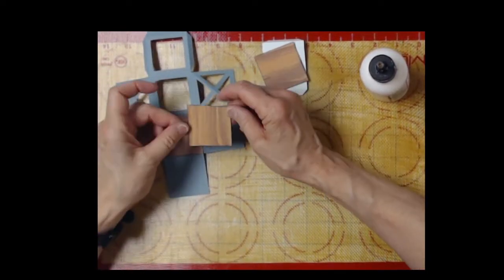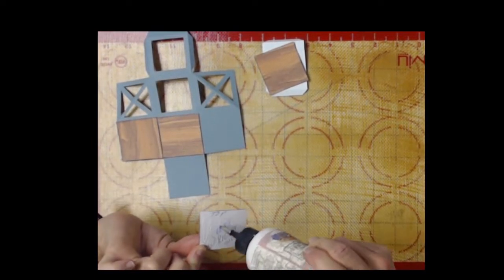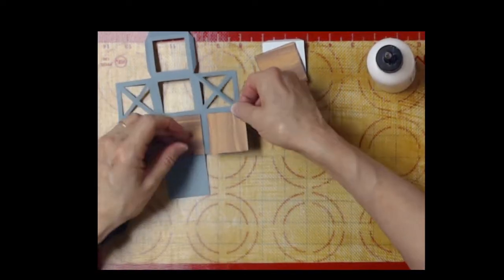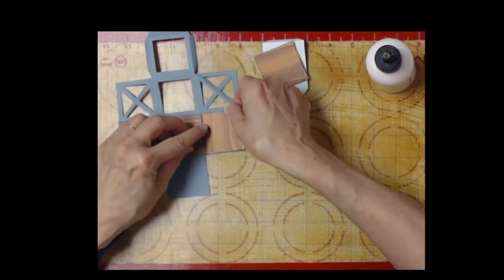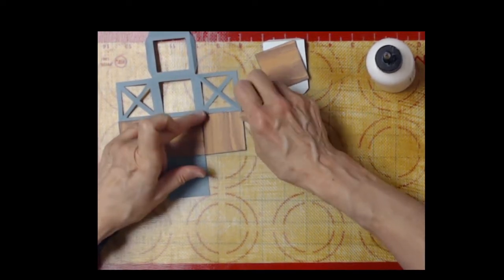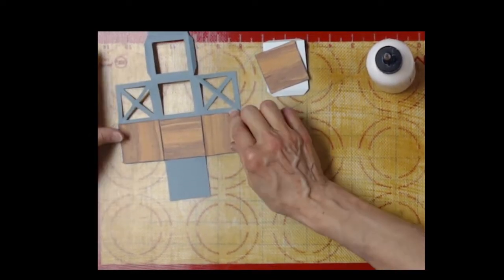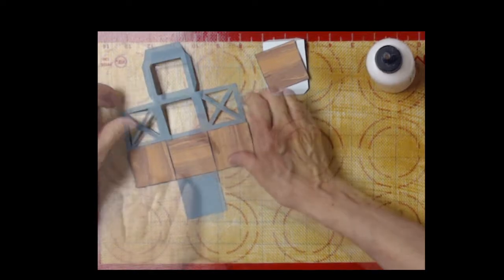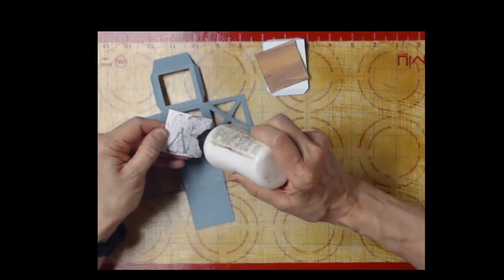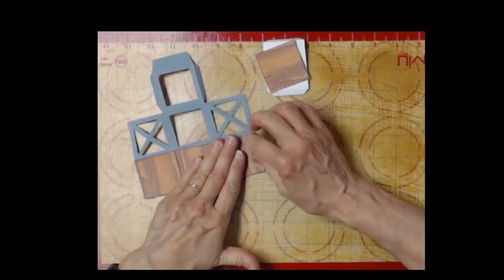By the way, this card can be made all on eight and a half by eleven paper, letter size, so you can go ahead and print your patterns whatever you like. I've got this wood pattern which I like a lot. Fortunately the centerpiece came off without too much damage. Now those three pieces are on and it still folds very nicely - always good to check that.